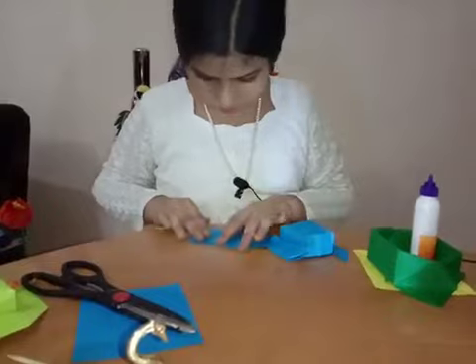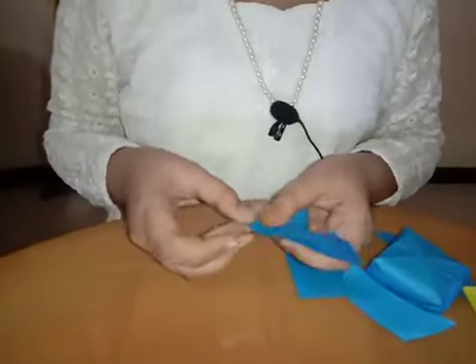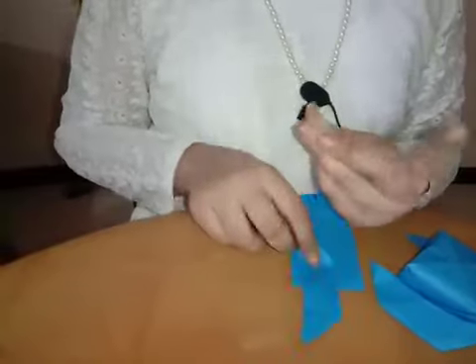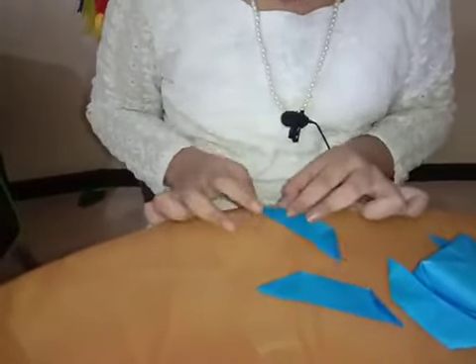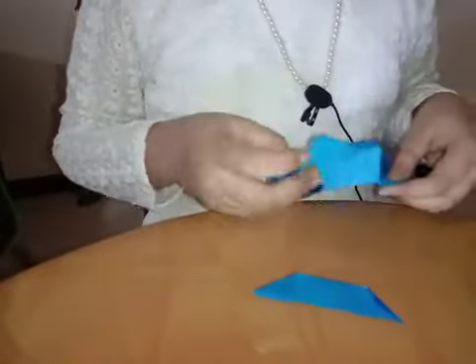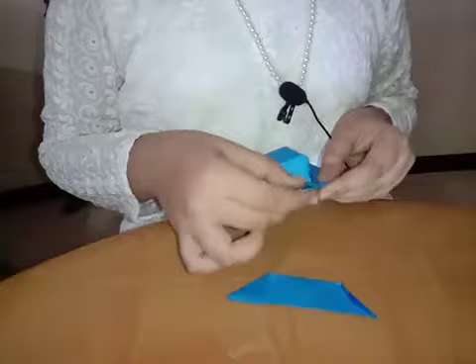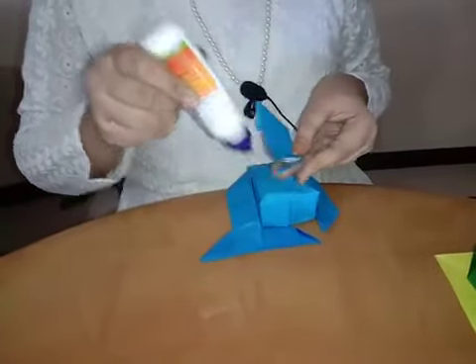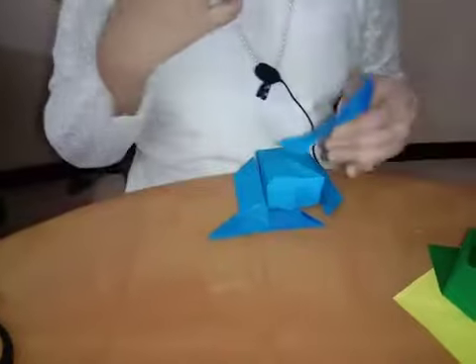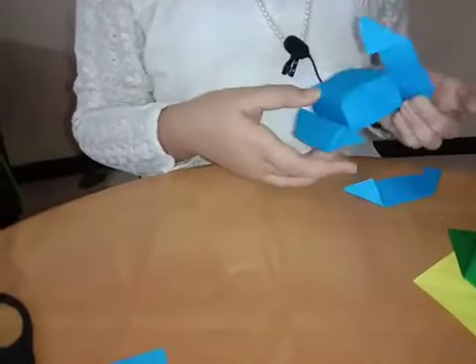Fold it in half and do it like this. We want like this too. Do it one more time. Insert it here — if it doesn't fit, insert it here. You can glue here. Glue it and reverse it.